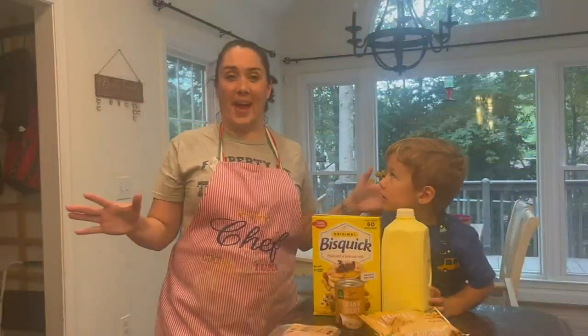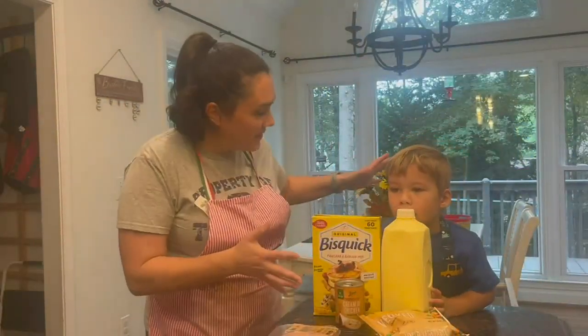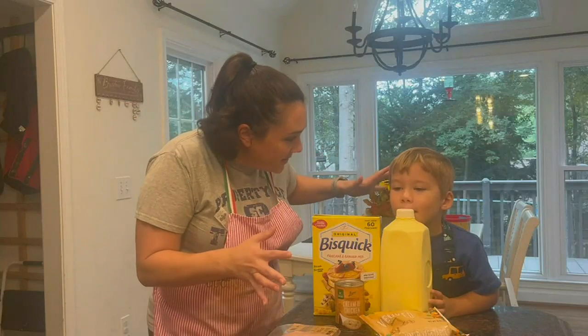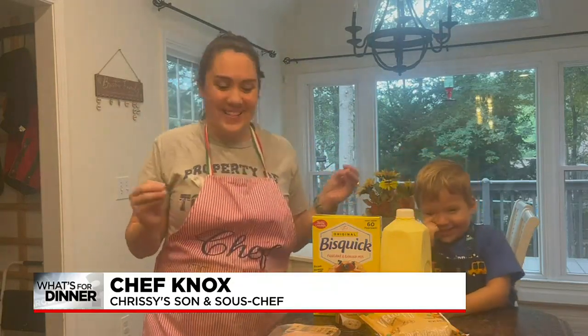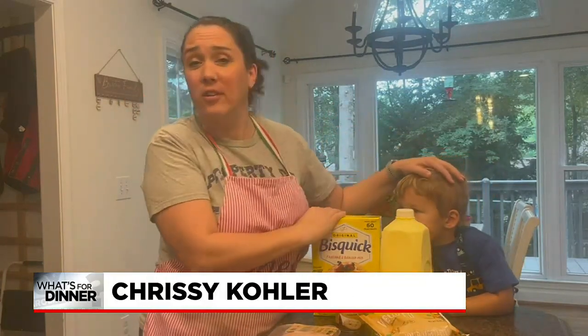We are talking what's for dinner, and I've got with me my sous chef Knox. Are you ready to make some dinner? You ready for chicken pot pie? So this is a super simple dinner that you can make on a weeknight, but you can also get your kiddos involved. Knox is only two and a half, and he's going to help me make this meal.